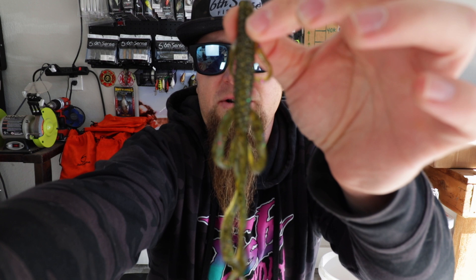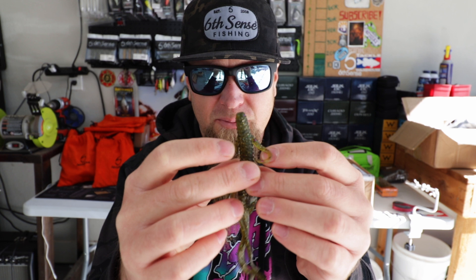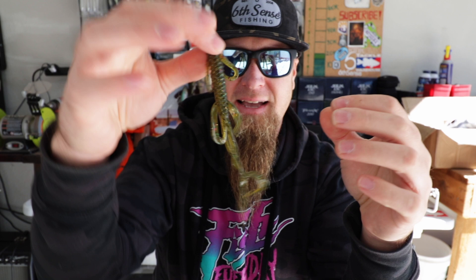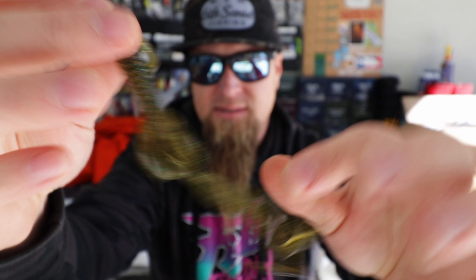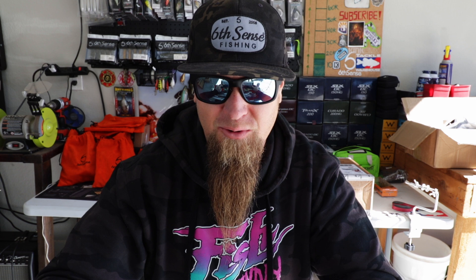This bait is like a creature slash lizard style hybrid bait. It has lizard legs, a uniquely ribbed body with that Sixth Sense diamond pattern all along it, and then two long tentacles on the back — so it's kind of a mix of a lizard and a creature. That's the watermelon candy color and I am extremely excited to throw this. The plastic is super soft, this thing has a lot of action — it's dangling and jangling. One thing I want to mention: these new soft plastics are proudly made in the United States of America. These plastics were poured in the USA, so you know you're getting a top tier product.